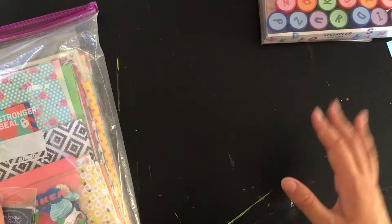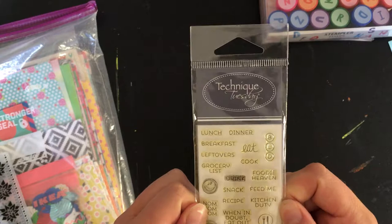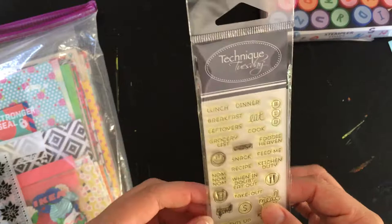So this is a Technique Tuesday stamp set that's all about food. I got this from a local scrapbook store in Green Bay and I got it because I needed to complete a challenge for last year's July Scrapathon. I used it once and didn't use it again — I've only used like four of the stamps. So I thought I would pass it on to someone who would use it.